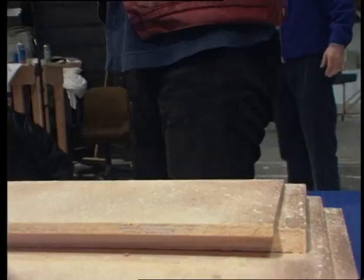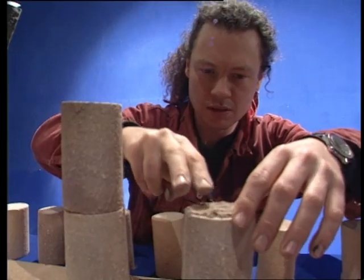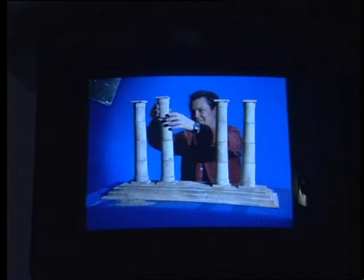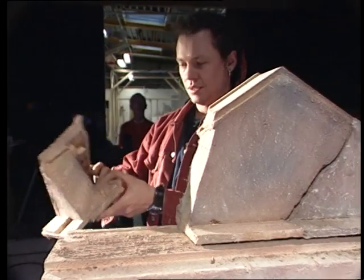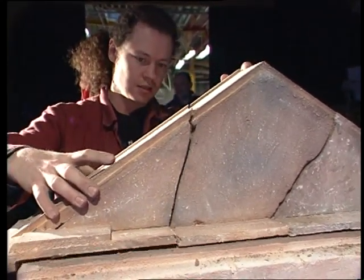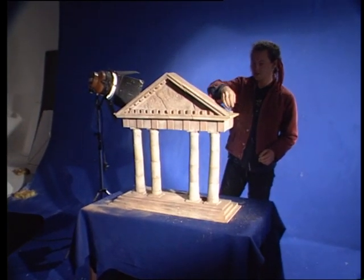Some of the most dramatic shots in the program pass in a fleeting moment, but achieving them can take days or even weeks of meticulous preparation. It's taken this model maker a week to construct a Greek temple for Eyewitness Natural Disaster. Sadly, his masterpiece will be on screen for only a few seconds before it is destroyed.